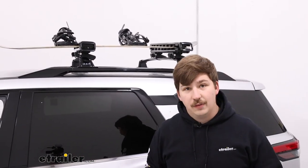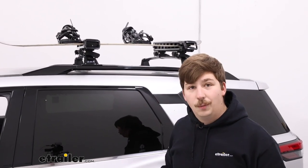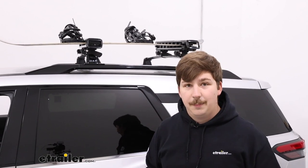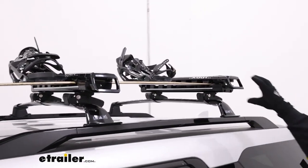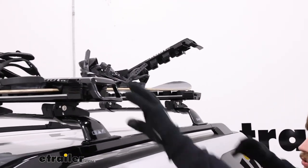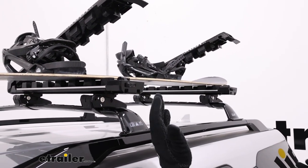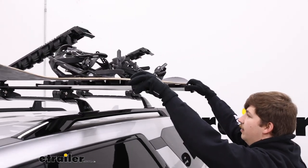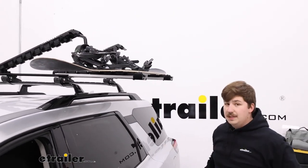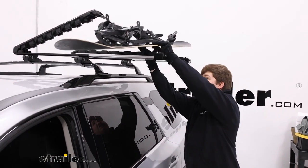The advantage of a ski and snowboard carrier like this is the fact that you get that stuff out of your vehicle. A lot of people like using rooftop boxes but they can be very bulky and expensive. With this it's going to be a little bit smaller, easier to use, easier to store. You just open it up with these large handles so you can do it with gloves or mittens really easily, and this one actually slides the whole tray out towards you, so even on a taller vehicle like we have today it's really easy to get your gear out.